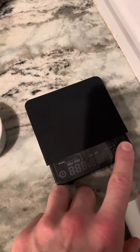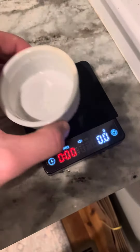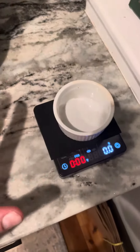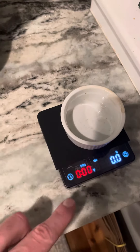So I got a scale, digital. Obviously, I'm very familiar with this. So tear it — there's an espresso mode. As soon as the cup goes on, it tears it. And then as soon as the liquid hits the scale, the timer starts.